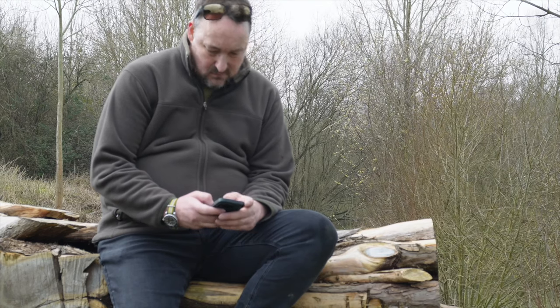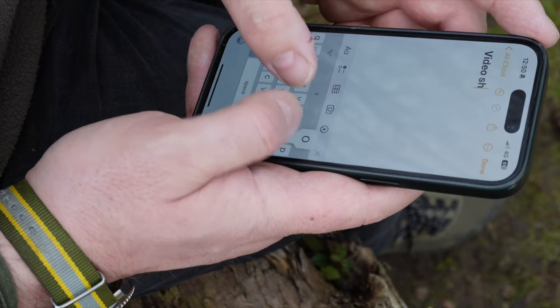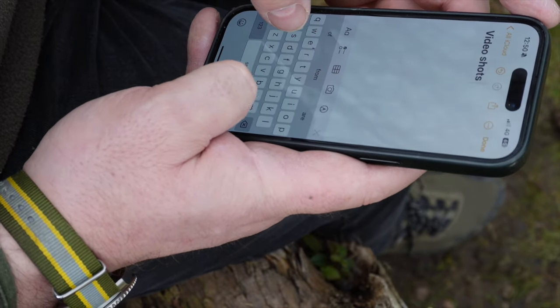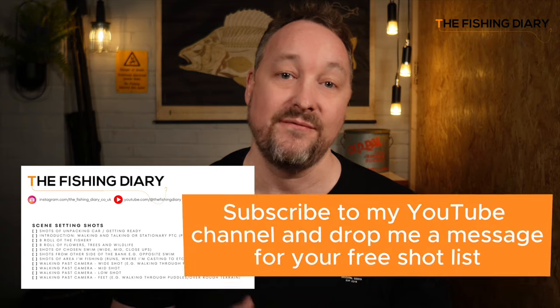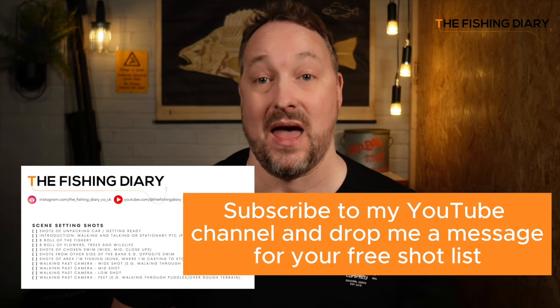When it comes to video production the old adage of failing to prepare is preparing to fail — it's definitely true. But your planning doesn't need to be complex. Just make a few notes on your phone and spend a bit of time considering what type of shots you want to capture before heading out fishing. If you check out the description of this video I'll tell you how you can get your hands on a free fishing shot list that I created so that I didn't forget to capture all the video footage that I needed.